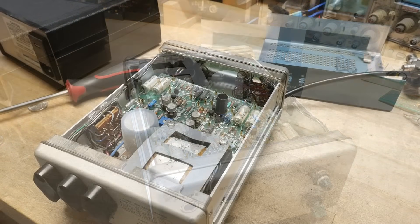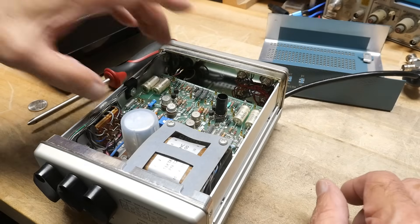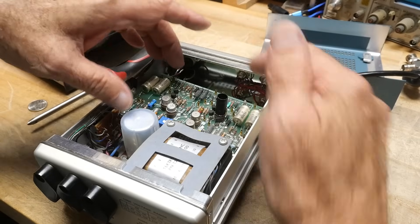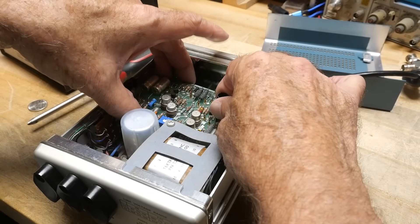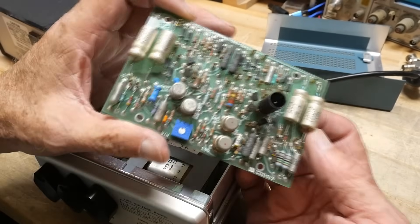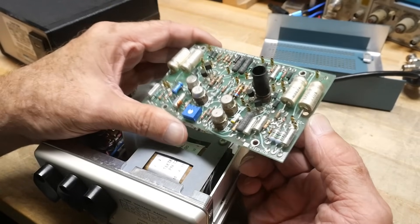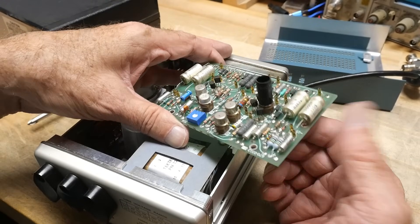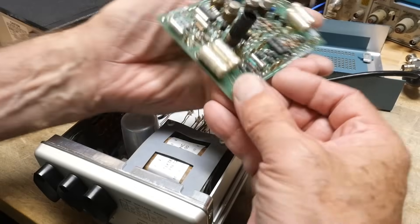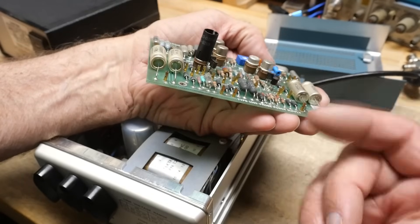My camera turned off for some strange reason — might have bumped it. Anyway, I'm inside this thing now. If you take this one screw out, there are some clips that hold the PC board in, and the PC board just lifts out. The PC board by itself is pretty boring, other than these nice solid tantalums — those are expensive parts. There are also these little stand-up female connector things for a board-to-board connector.